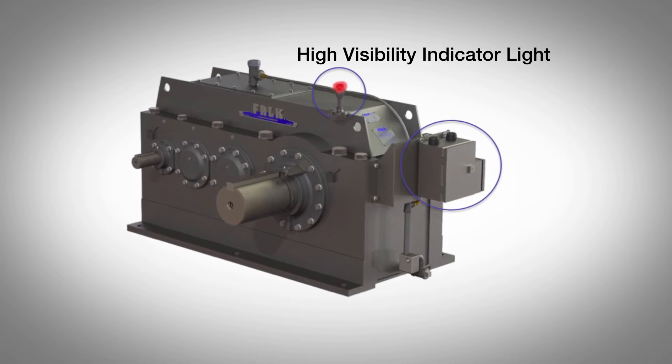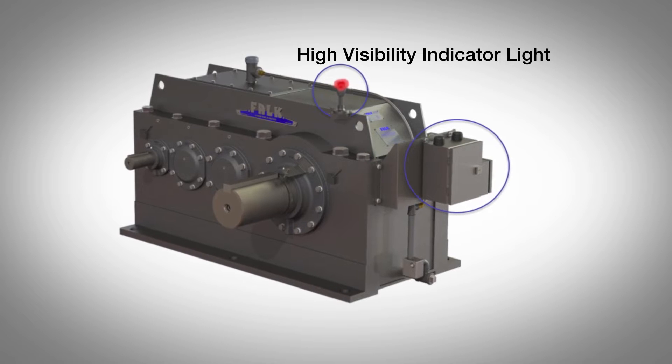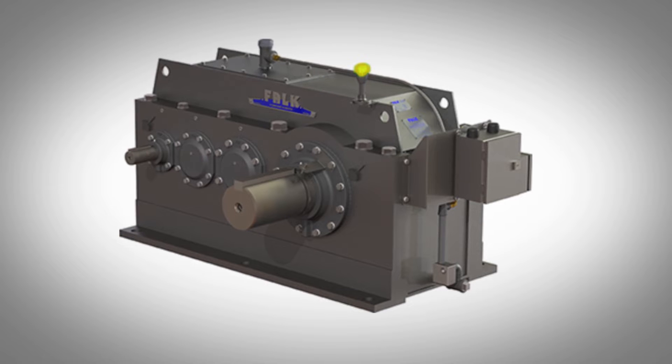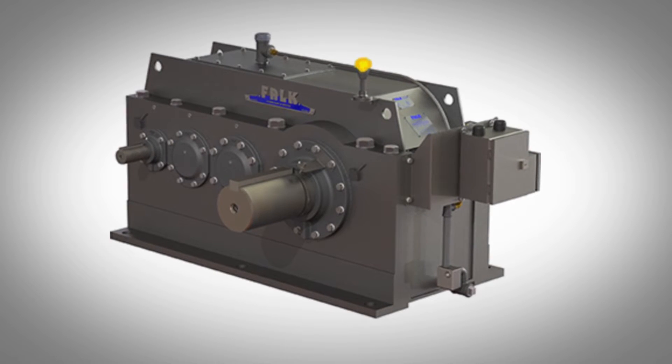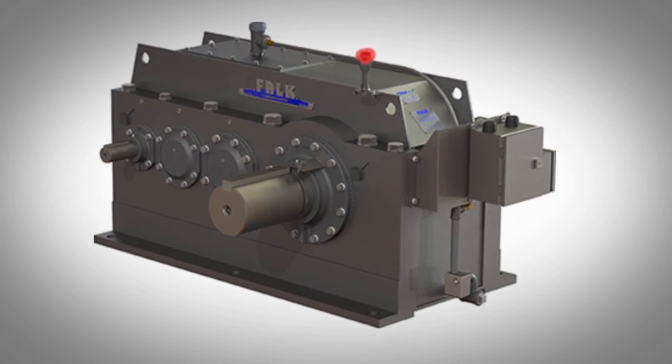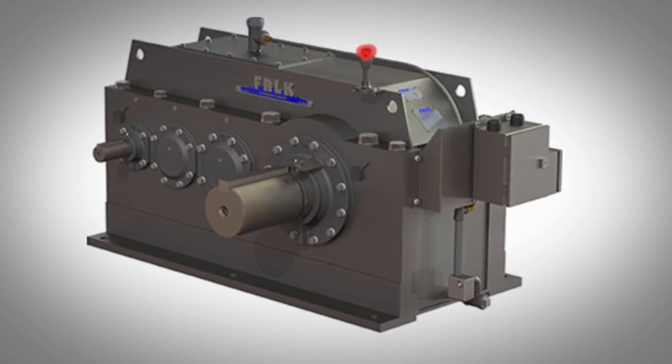Being able to detect problems is important, but getting that information to the people who need it is critical. To help with this, we have a high visibility on-light that gives you a visual indication of the health of your drive. The green light indicates when the drive is in a healthy, normal operating state. Yellow is a warning alert and gives an actionable insight on what to do — it most likely means maintenance is needed. Red is a severe alert, meaning maintenance or repair is required. This is a great feature for worker safety so they can visually see the health of the gear drive rather than having to climb 30 to 40 feet in the air.